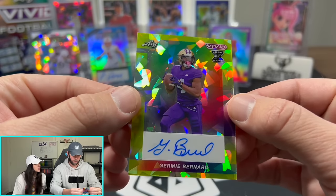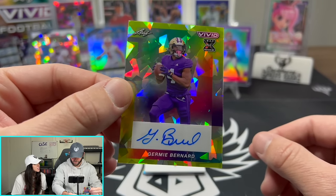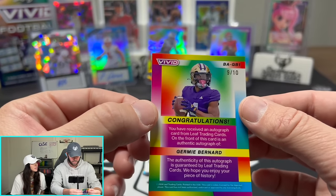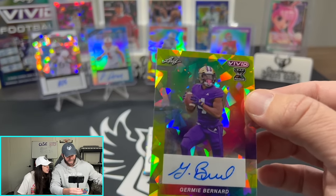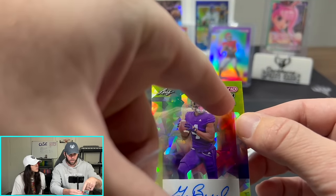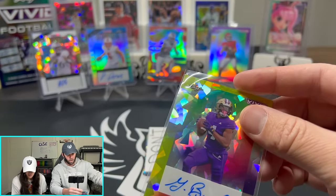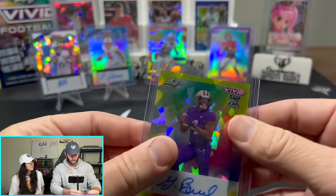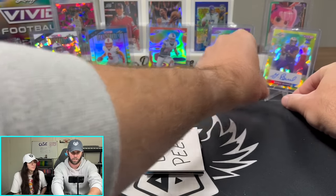Jermine Bernard. That looks like the next quarterback for Washington. Numbered 9 of 10. And it's kind of cool — they have a little Leaf rookie thing up there; this is their first card. So another person we will hold on to and watch his career blossom hopefully in Washington.